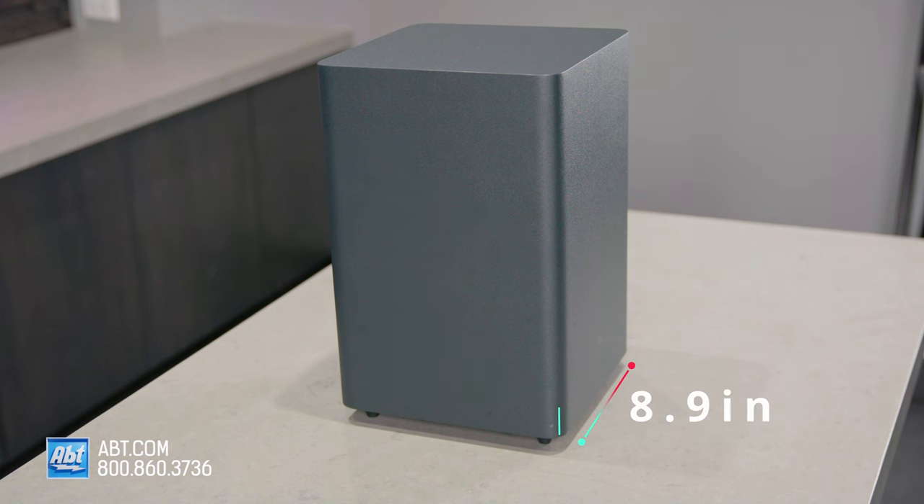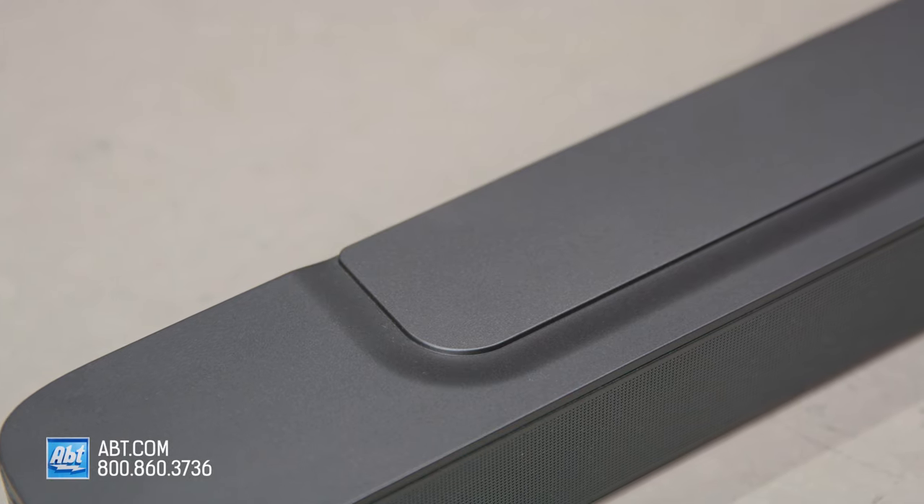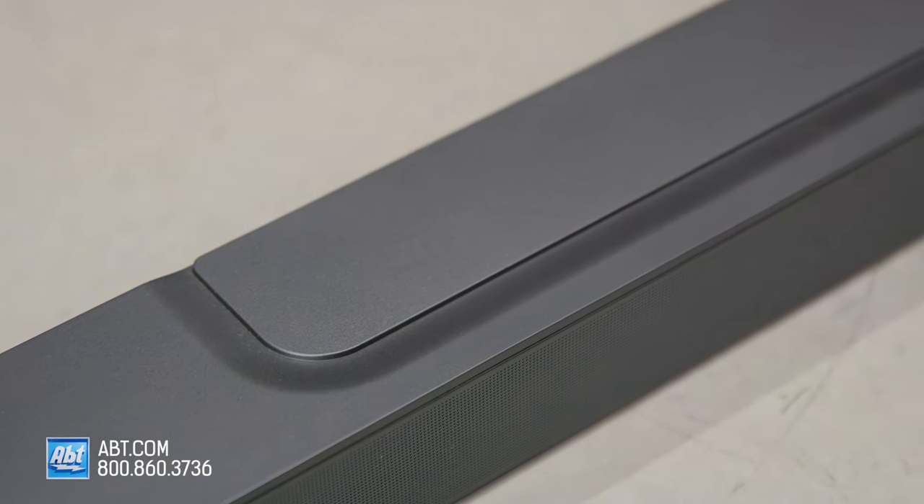Same thing for the wireless sub at 8.9 inches wide, 14.6 inches high, and 8.9 inches deep. They did change the look of the soundbar a little though — now it has this bit of a ridge on the top. It doesn't change the sound quality, but it does look a little different.